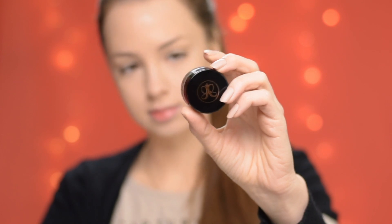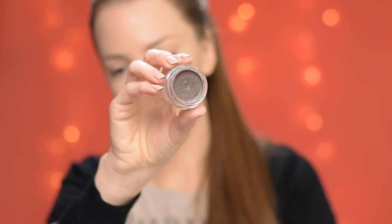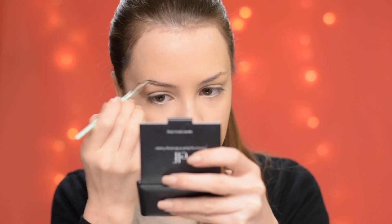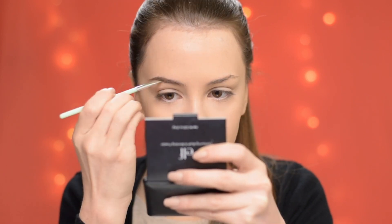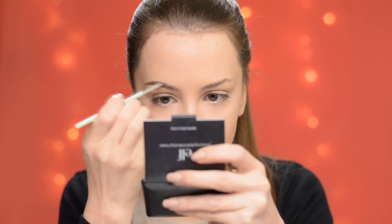Now I'm going to fill in my brows using the Anastasia Beverly Hills Dipbrow Pomade in shade Medium Brown, and I'm shaping them with a very small angled eyeliner brush from Essence.